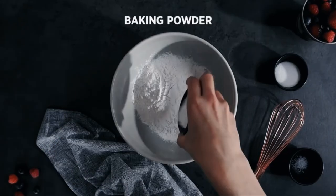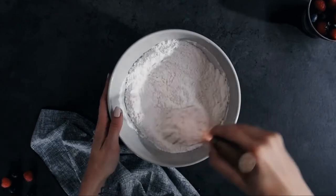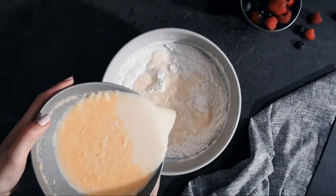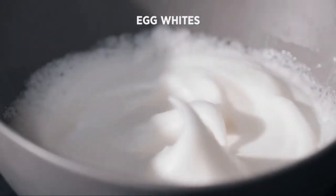If waffles aren't part of your Sunday brunch, you aren't brunching right. Cooking for a crowd, the double capacity cooks restaurant quality Belgian waffles with deep pockets in no time, and releases the waffles without a fuss.